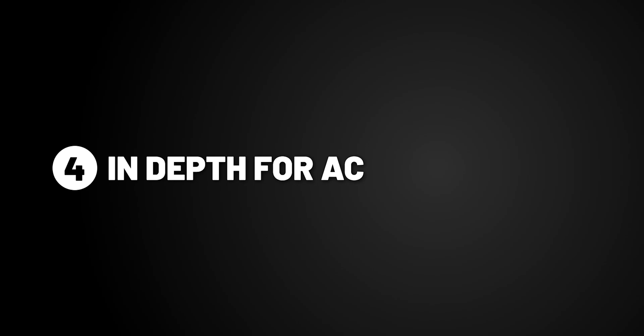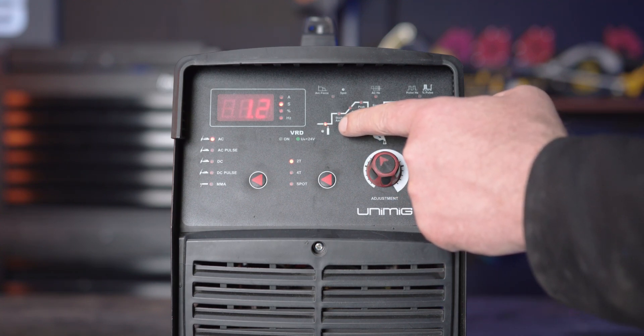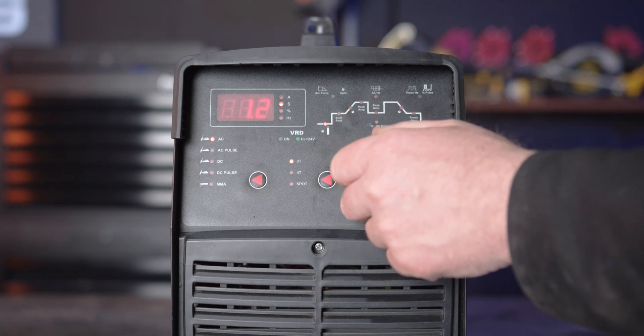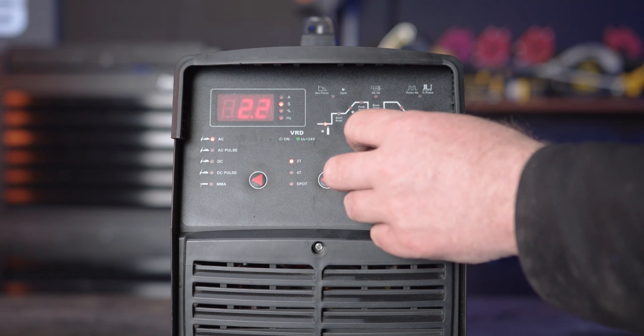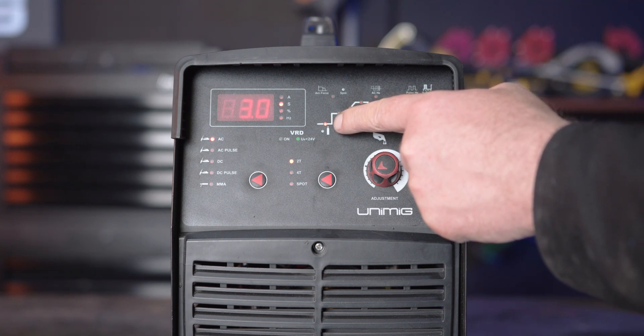One reason you would use AC over AC pulse is to get deeper penetration on thicker materials, generally increasing by 30 amps for every millimeter. Part 1, pre-gas. Pre-gas is the gas that shields the area and the tungsten before welding, so the start of the weld doesn't get exposed to the atmosphere. If you turn up the pre-gas, more gas flows out for a longer period of time, and if you turn it down, it flows out for a lesser period of time.